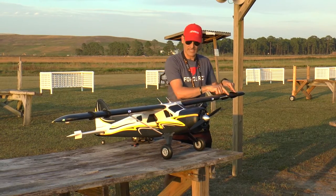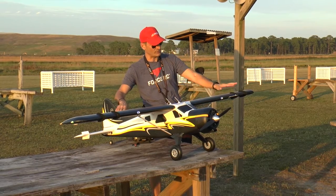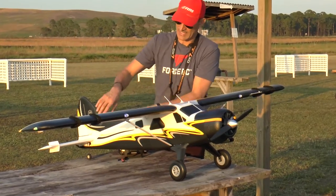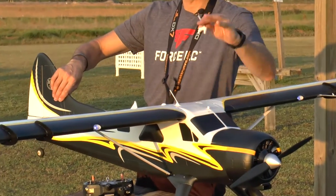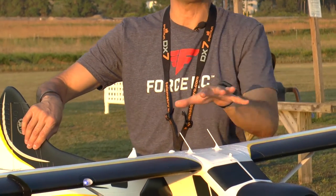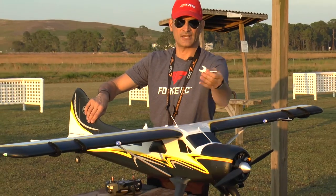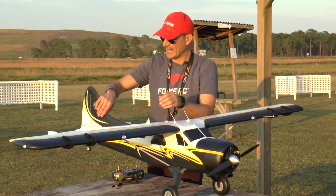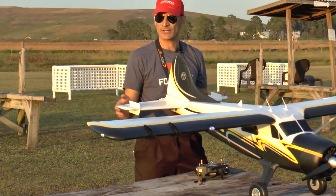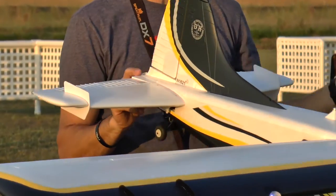The only glue-on items you're going to put on this airplane are your vortelons, or vortex generators — those help generate airflow over the ailerons for better control. Your pitot tube, and then these two little antennas up front are designed to snap on and off so you can transport the plane easily. I end up transporting the airplane upside down, and it's nice that these come off. The last glue-on parts are the two stall fences or vortex generators on your elevator — all applied with contact cement.